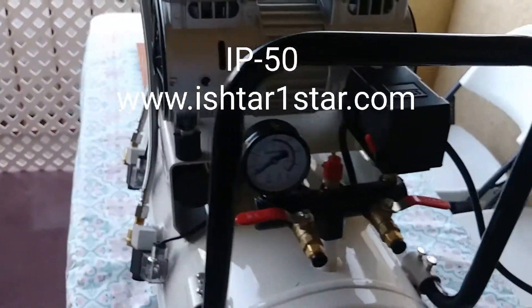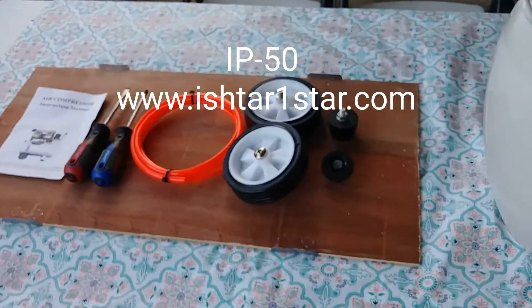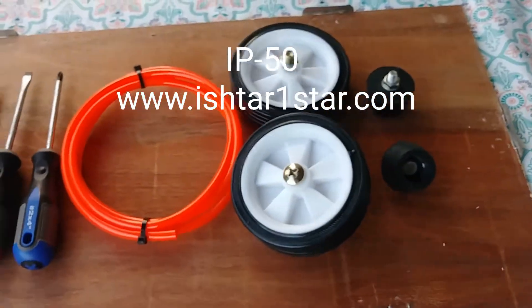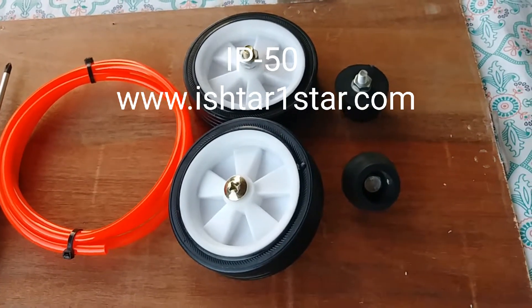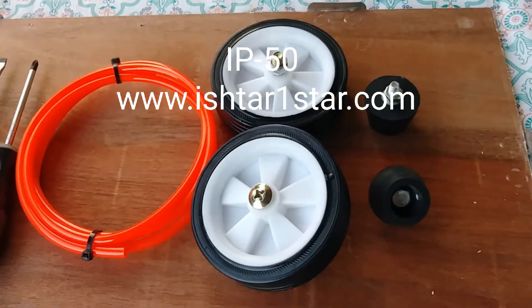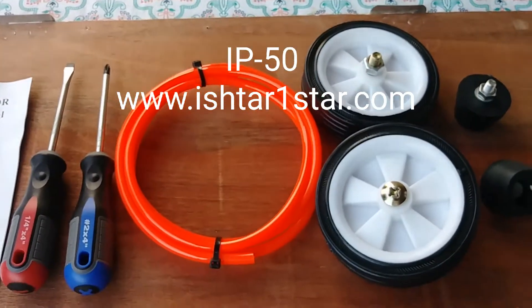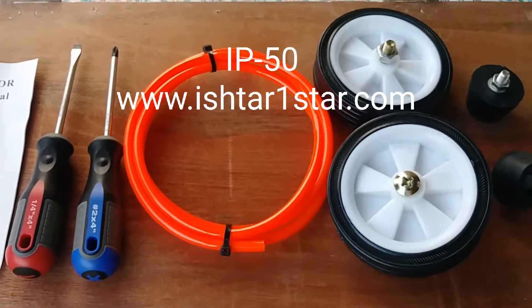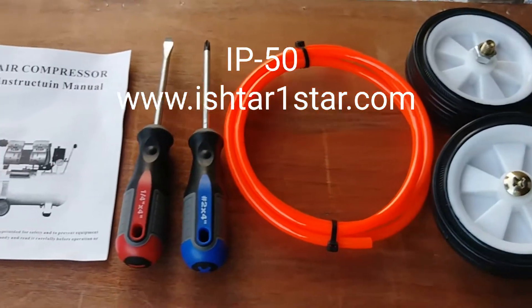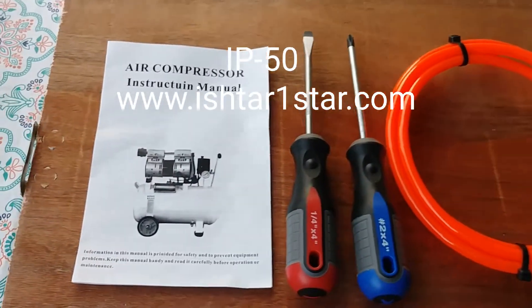With this pump you're going to receive this kit: two vibration rubbers, two removable wheels, a six-foot PU hose which is a high-pressure hose, Phillips and flat screwdrivers, and a user manual.